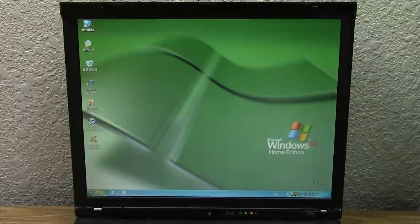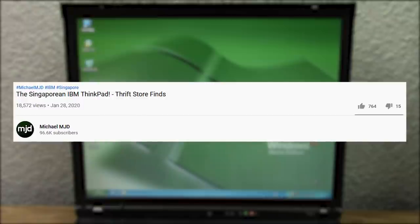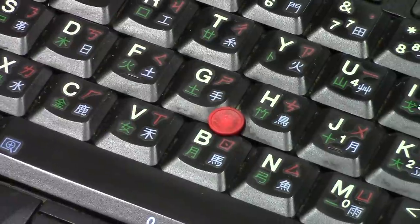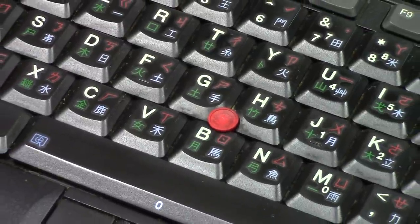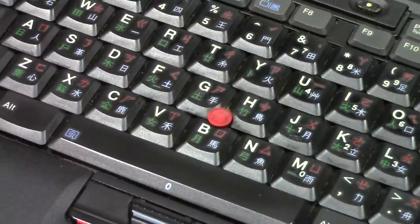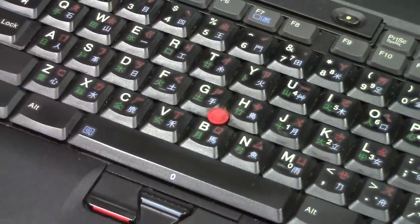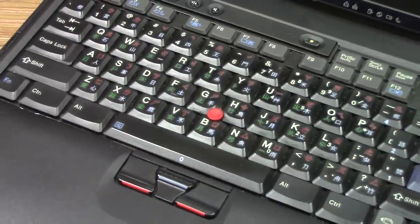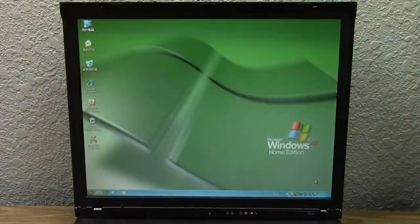I found this at a thrift store and was really interested because it appeared to have come all the way from Singapore — there was a sticker on the very bottom that said Lenovo Singapore. So the original title of that video was the Singaporean IBM ThinkPad, but a lot of you guys pointed out it actually comes from Taiwan because of the keyboard layout — some symbols on this keyboard would only be used in Taiwan. So I updated the title for that video and here we are again taking a look at it.